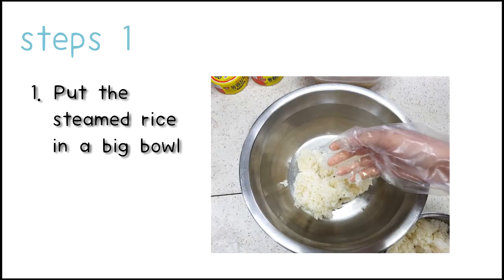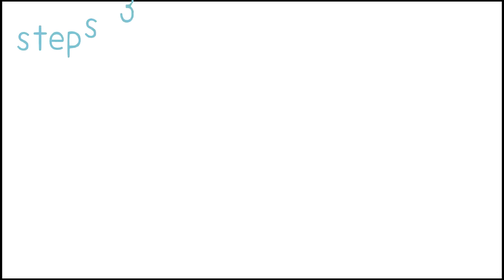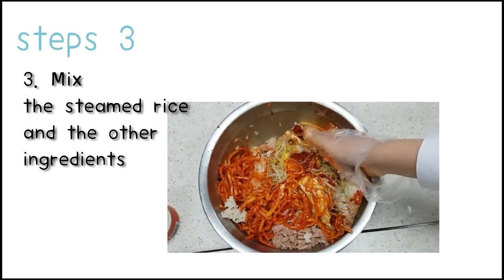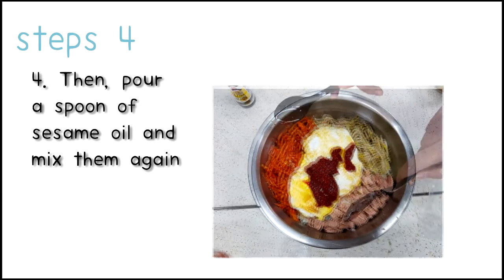Put the steamed rice in the big bowl. Put the other ingredients in a big bowl. Mix the steamed rice and the other ingredients. Then pour a spoon of sesame oil and mix them again.